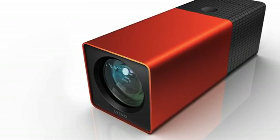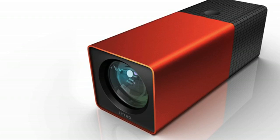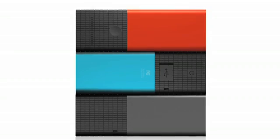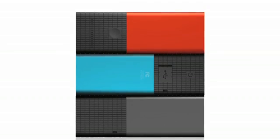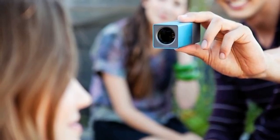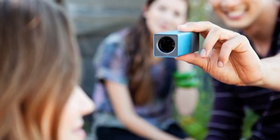While the light field camera won't be here for the holiday season, it is available for pre-order in the U.S. The camera will ship in the beginning of 2012, though an exact shipping date has yet to be announced. The Lytro 3.0 will come in two versions. The 8-gigabyte, which can hold up to 250 pictures, is available for 399 U.S. dollars.